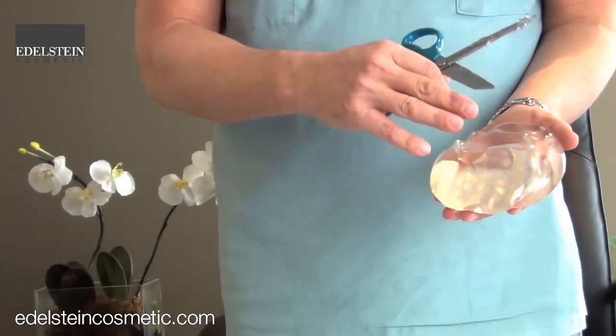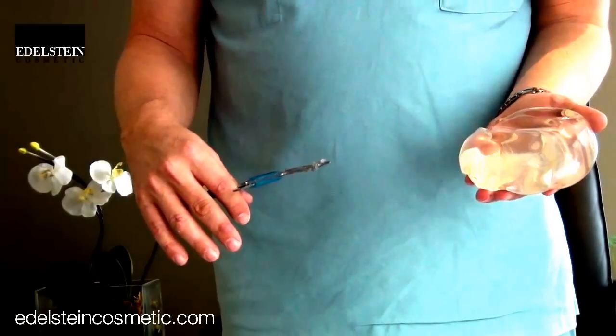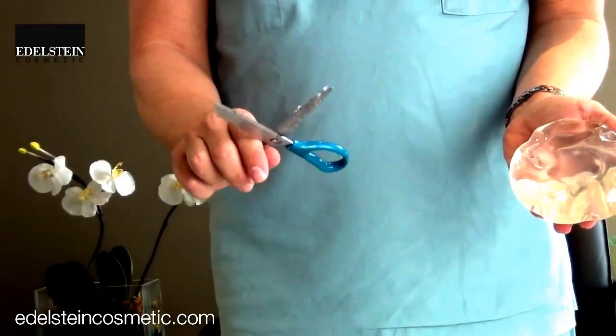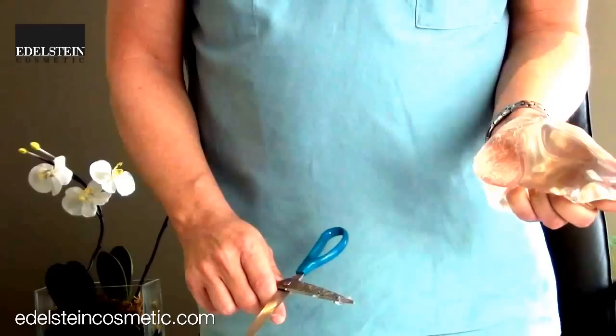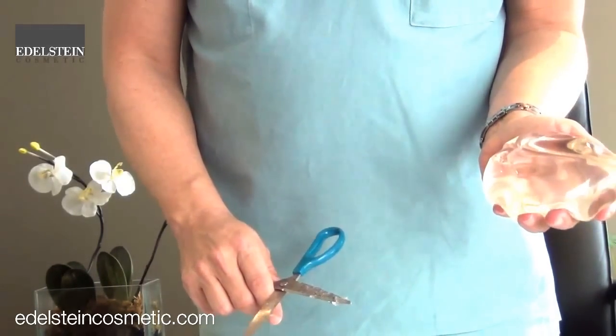This is an example of a round silicone cohesive gel implant with a smooth surface. I've made a big gash in it with my scissors, and you'll notice the same thing — there's a huge opening in this, and when I press on it hard the gel comes out, and when I let go it just retracts back in.